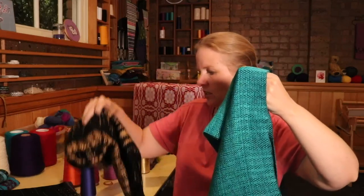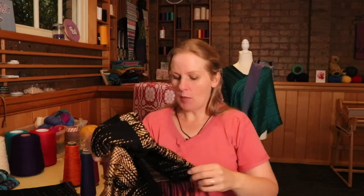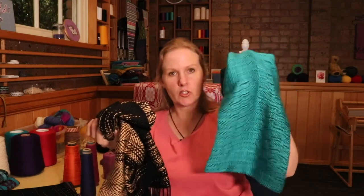You can see the beautiful bamboo. These are really my fancy scarves — somewhere I'd wear them somewhere a little bit fancy. Not that I ever really go anywhere fancy, but I often wear these scarves to church on a Sunday when I'm wearing my Sunday best, or if I go to a party or some sort of gathering.